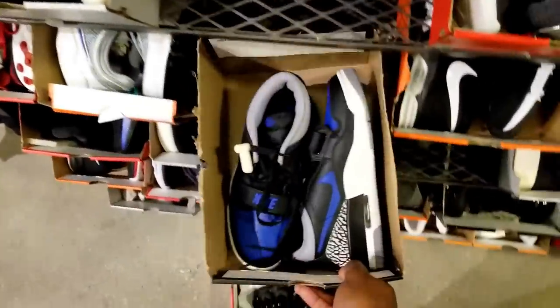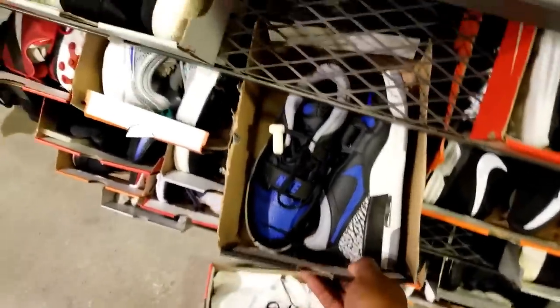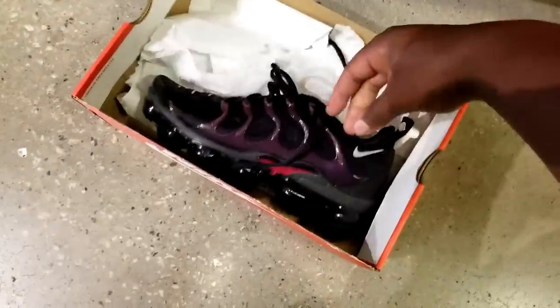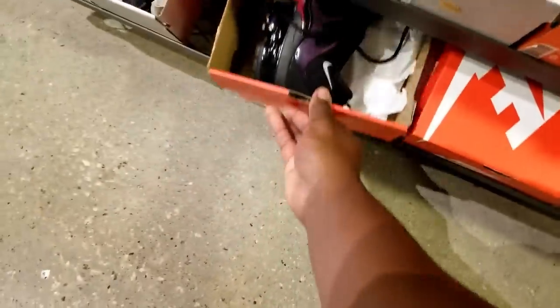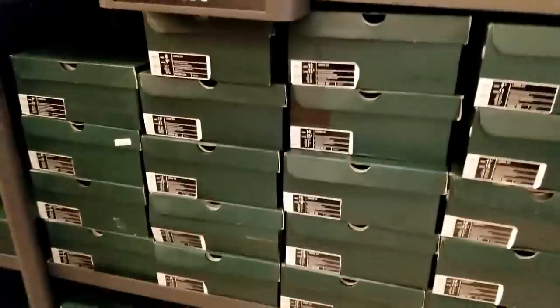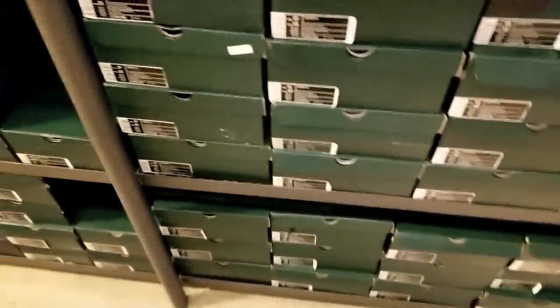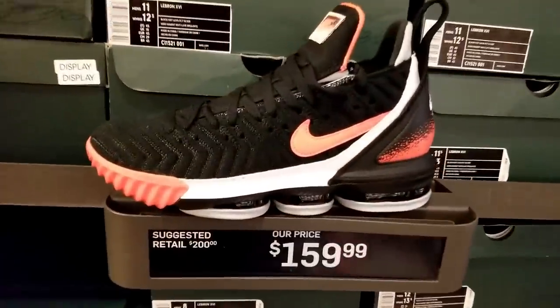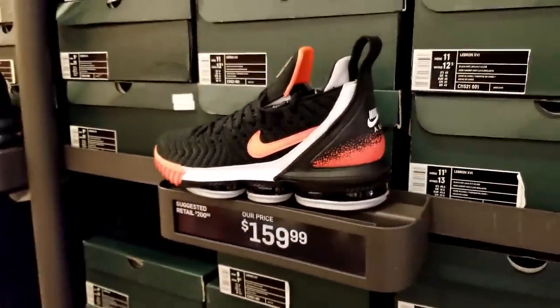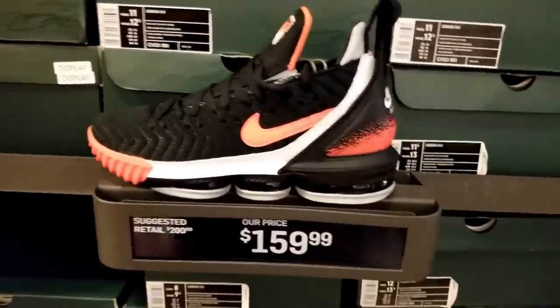They got those Air Max 97s right here — look like they've been tried on or went to the club for a couple nights. They need some Reshovenator before they sell them. Got a John Elliott collab, all black. Got the royal 312s — trash can water. Got a pair of VaporMax Plus just sitting on the floor. I'll be a good Samaritan and put them back. They got another colorway of these too — they're not going anywhere, going to end up on the back wall for $1.99.